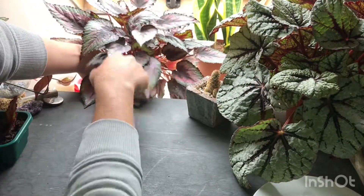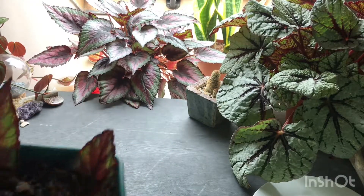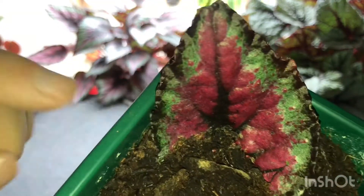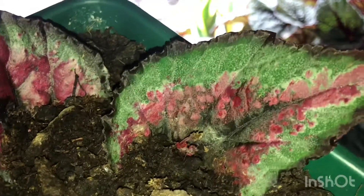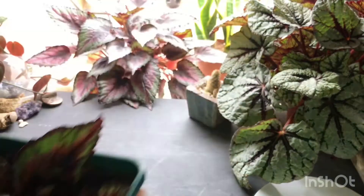I've had that begonia for about a month now, and I propagated its leaves probably about three weeks ago. And if we get in close, you can see here it's started shooting up. That one's just shooting up now — you can see a couple of shoots coming up. And then this third one actually has its own little leaf. So all three have rooted really well, and relatively quickly as well.